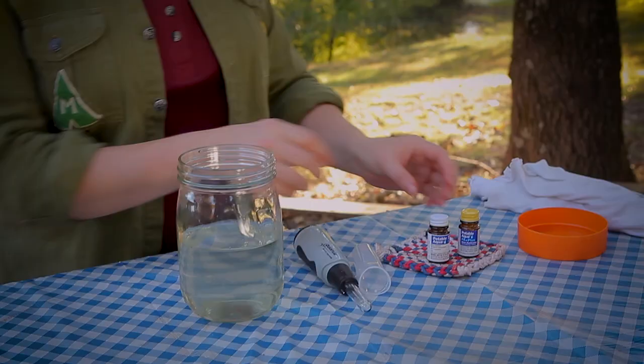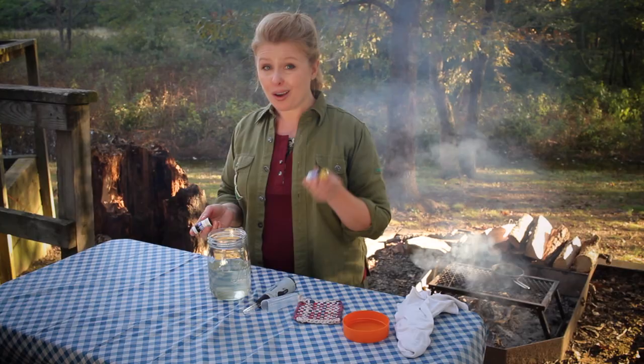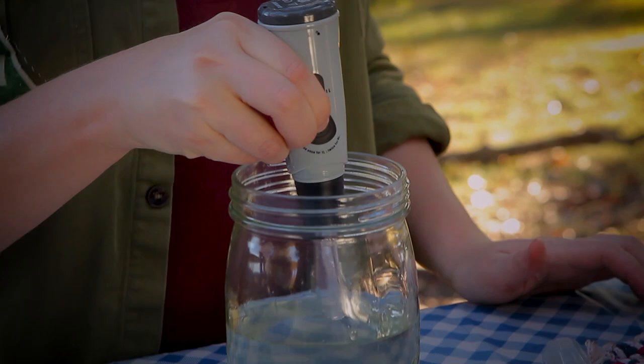Here are some high-tech ways. For example, we have water purification tablets here that you can keep in an emergency kit. One of these bottles will handle up to six gallons of water. This is a UV filter pen — one zap of this on dirty water and you have something that's drinkable.